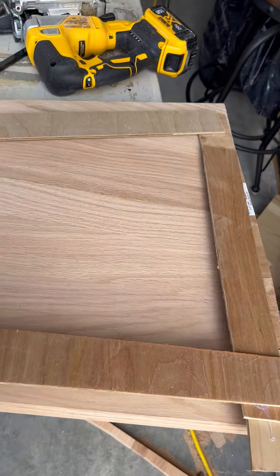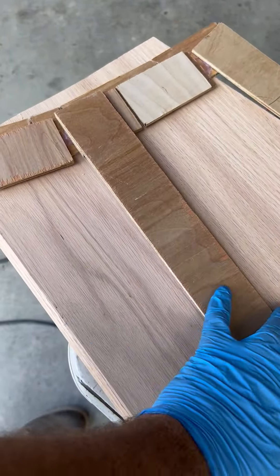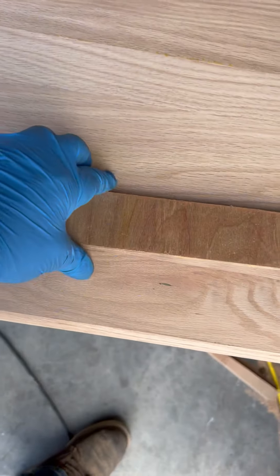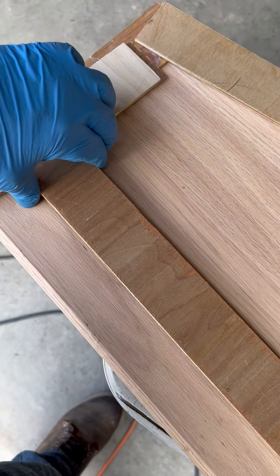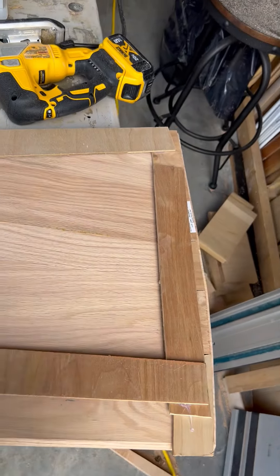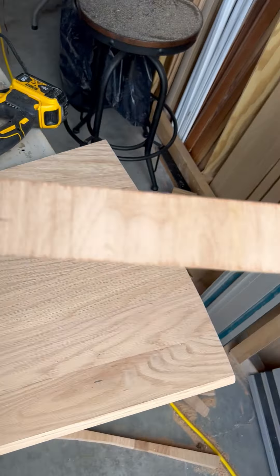Basically, what I do is I have some marks right here, and I can set this on there. Once I get it lined up, I can cut this side to the curve. I'm not sure if I'm using the jigsaw for that, because obviously it's a radius.